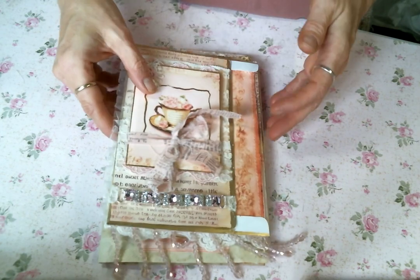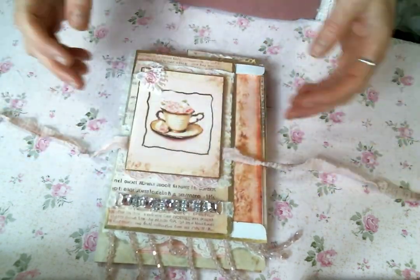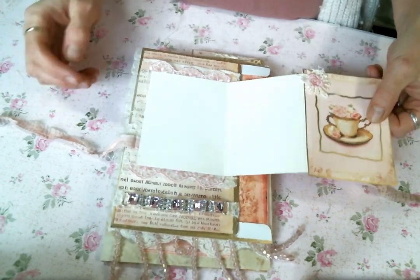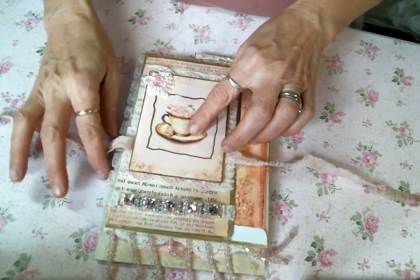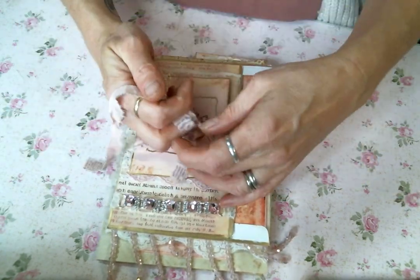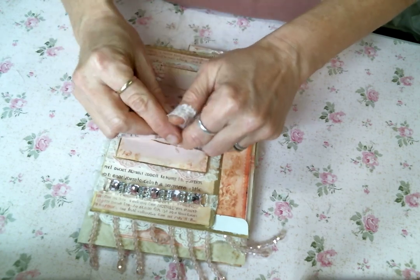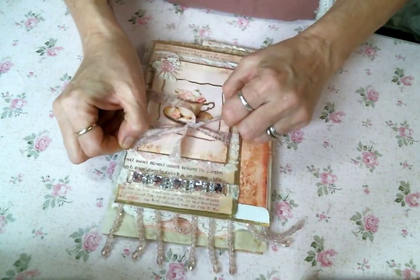When you flip this over, this is just beautiful — I love this kit so much. It comes out so you can journal on all the places, and it's tied together with this piece of fabric. It has some beautiful embellishments on it — just gorgeous.